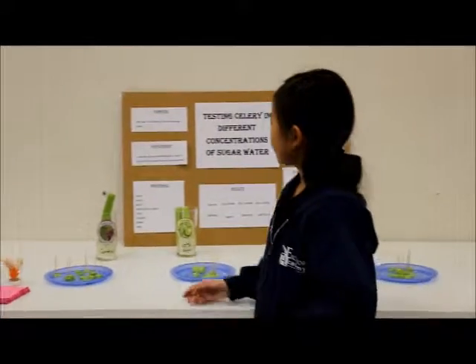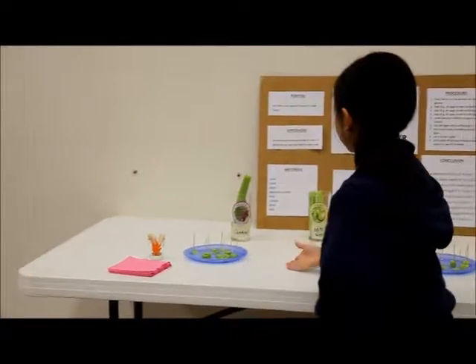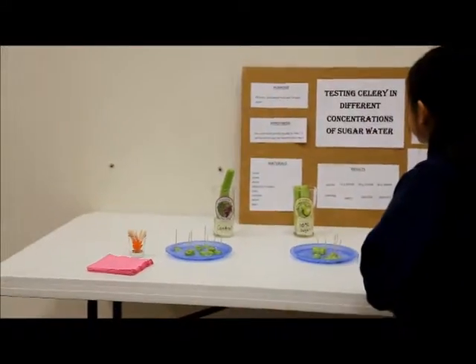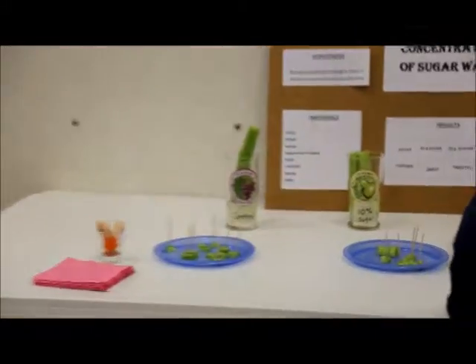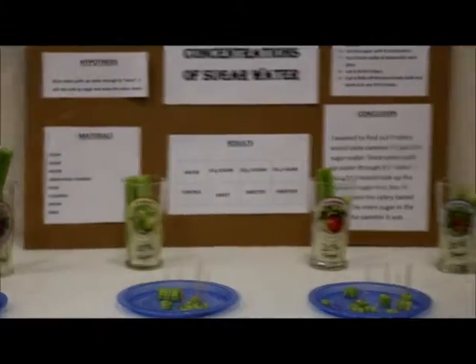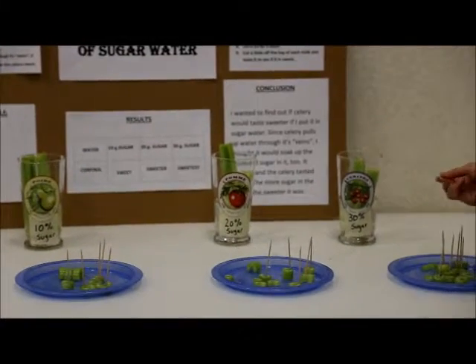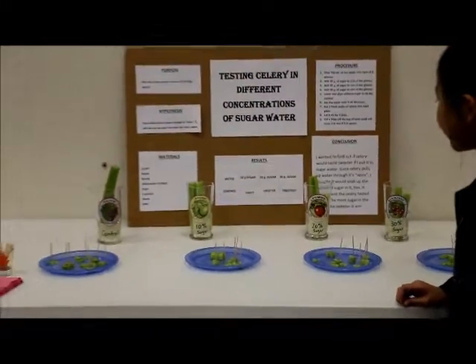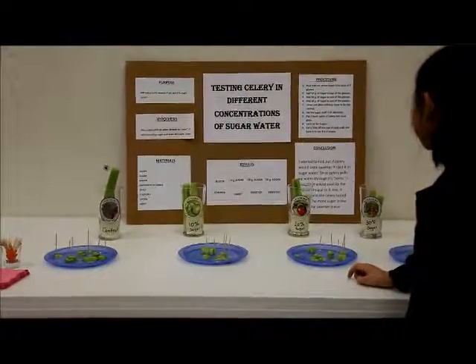In this one I just have the control and it's just plain water. This one I put 10 grams of sugar. This one I put 20 grams of sugar in the water. And this one I put 30 grams of sugar. And I stirred it all up until it all dissolved in the water.